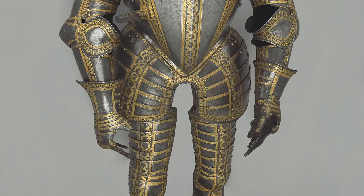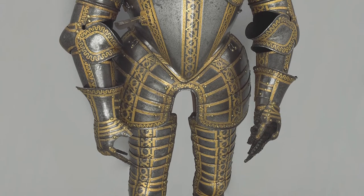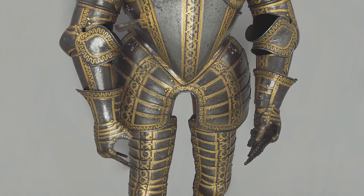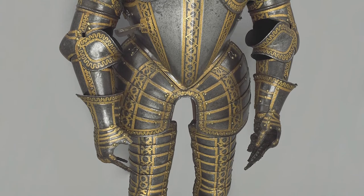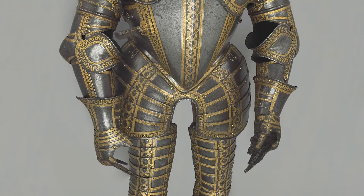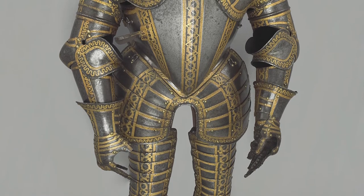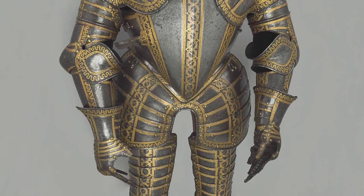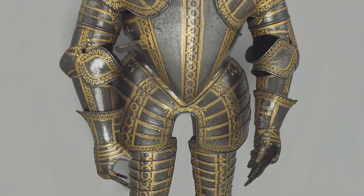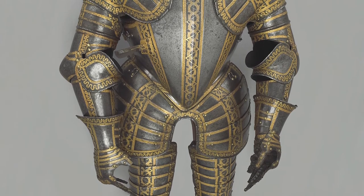The breastplate imitates a fashionable clothing style of the time in the exaggerated form of the peascod doublet. The shape curves outwards at the front, culminating at the groin where it tapers to a small horn-like protrusion. The tassets emulate the design of the small, rounded trunk hose, and the broad shape of the jointed sabatons — the broad-toed shoes seen in contemporary portraits. On the upper right side of the breastplate there is a bracket to support the lance and brace it against the shock of impact.